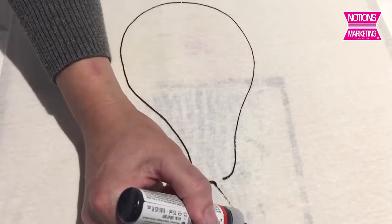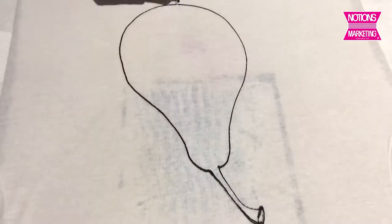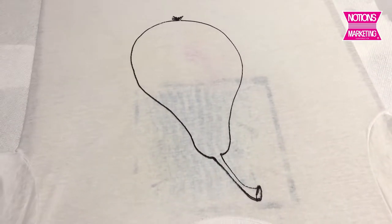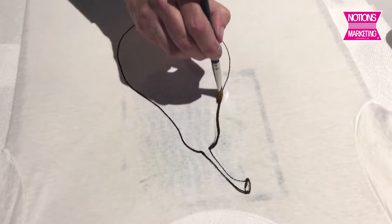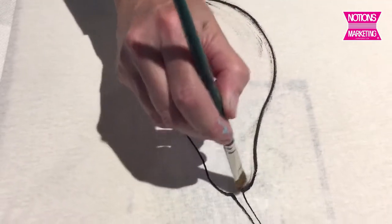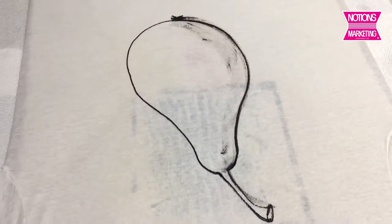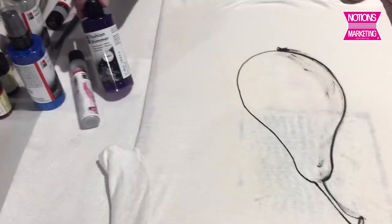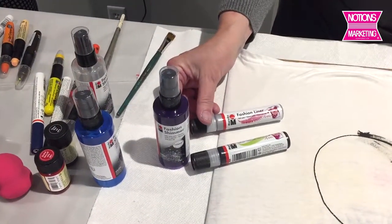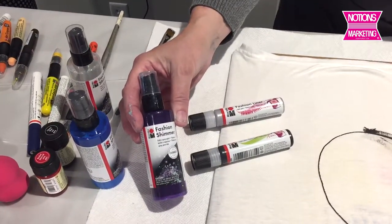You could take a paper design and place it underneath the shirt or the fabric, and you could copy it if you wanted to do some sort of Zentangle on fabric. These can also be shaded — I'm just going to take a brush here and give some dimension to the pear. Now it's still wet, and then I'm going to go straight into the paint. There are nine standard liners, which are matte, and nine shimmer liners, which are the sparkly ones.